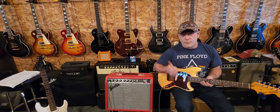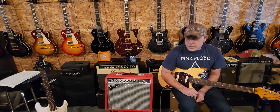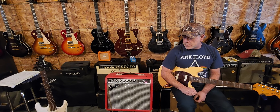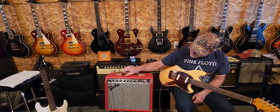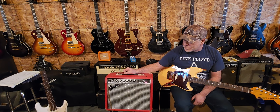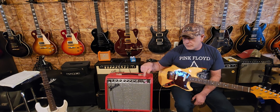Hey folks, how's it going? I hope you're all doing really good. We're gonna take a look at this one here today — this is another little practice amp I've been demoing a bunch of them here. This is kind of the bigger one of the bunch, this is a Fender Frontman 25R. I'm guessing the R stands for reverb — I could be wrong.